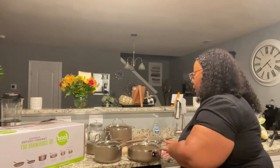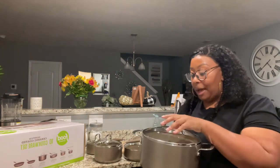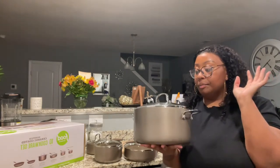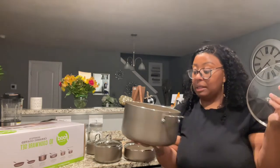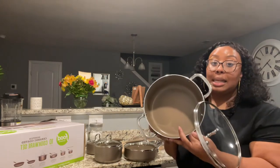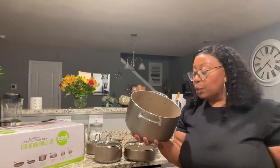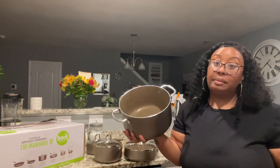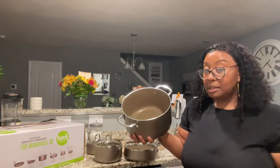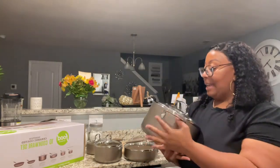Last but not least you have your stock pot. You can cook collards, turnips, cabbage, roast — whatever you can think of. It's very deep — it's 6 quarts, so that's a nice big size. I love to cook greens, noodles, anything you can think of. It also comes with a clear top, so super duper nice.